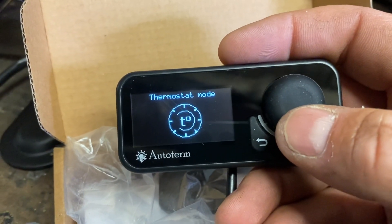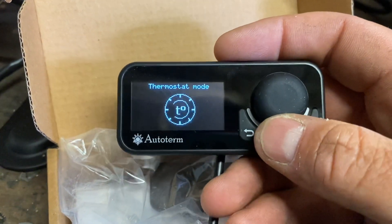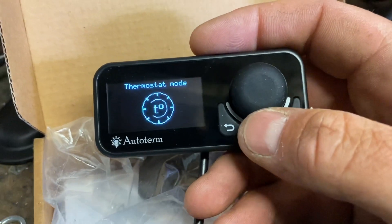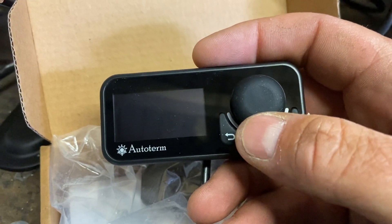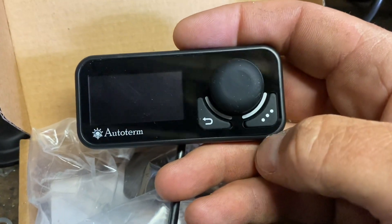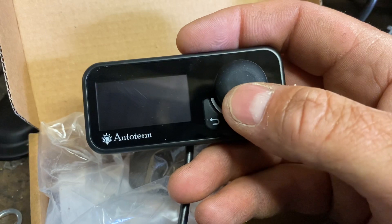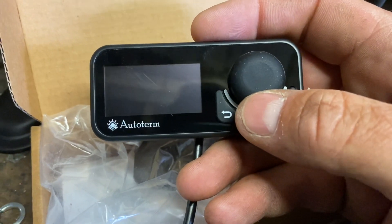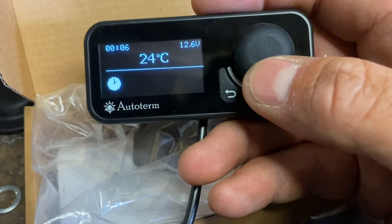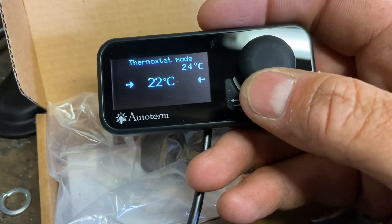In thermostat mode, instead of running at 100% power, this runs at about 80% power. It keeps warming until it reaches the set temperature plus the high value in the hysteresis, then it will stop the heater completely, do a cool-down sequence - no fan circulating - and wait until the lower value. As standard out of the box it has three degrees differential: plus one degree on the set point, so if you set 22 degrees it will go to 23 and stop the burner and fan completely, then wait until it drops two degrees below the set point - 20 degrees - and switch back on again. I think a lot of people are going to like that mode.